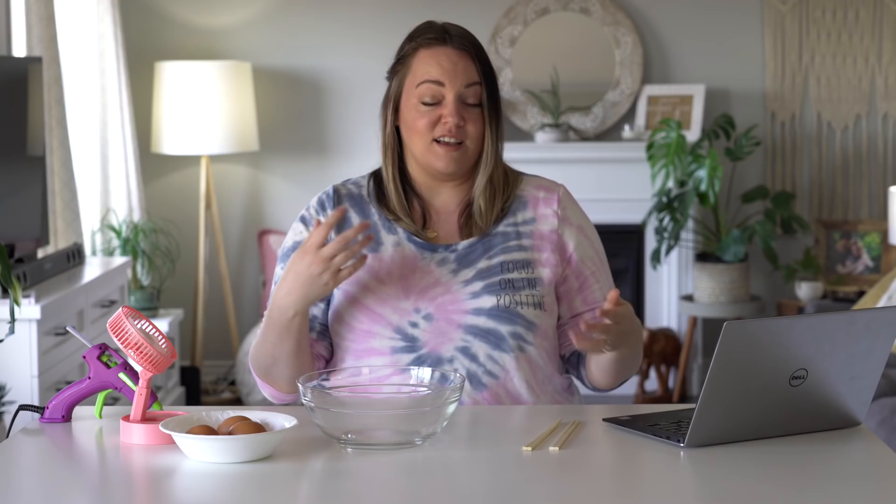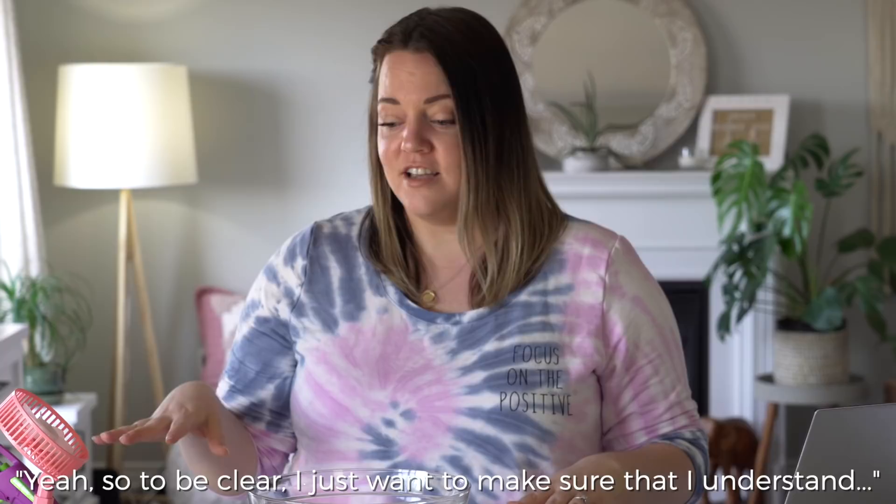Next one is supposed to be a hack for scrambling eggs. Normally you use just a fork or a small whisk, but this is supposed to be more efficient. Just to be clear — this is for those times you don't have a whisk or a fork for your scrambled eggs, but you have a pan, a fan, hot glue, and chopsticks, but not a fork. Those times.